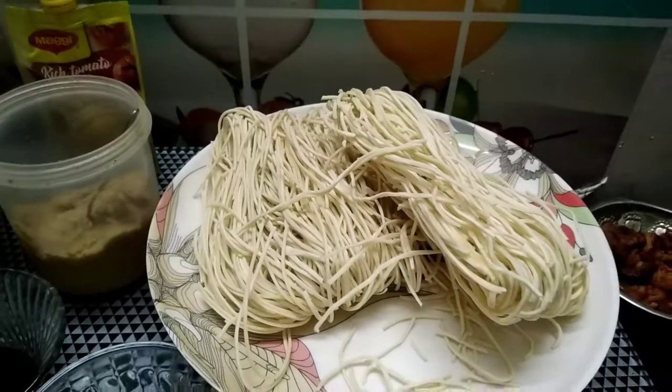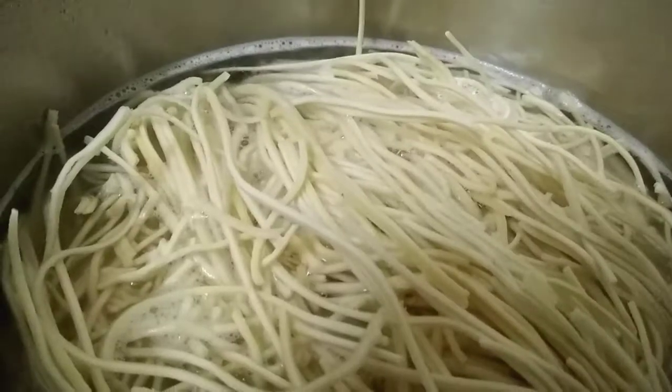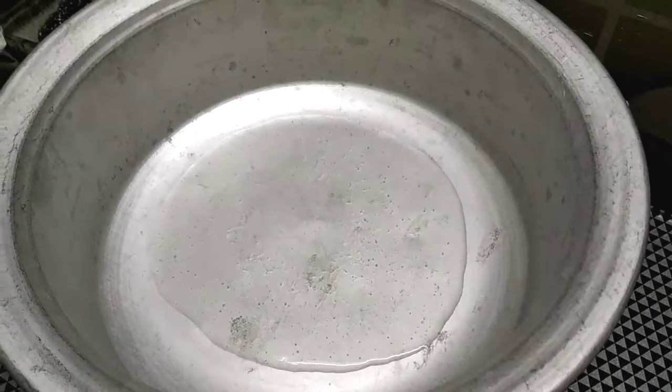Add 2 plain noodles. It is a Saverette brand. It is very soft and smooth. Add the noodles and cook the noodles.